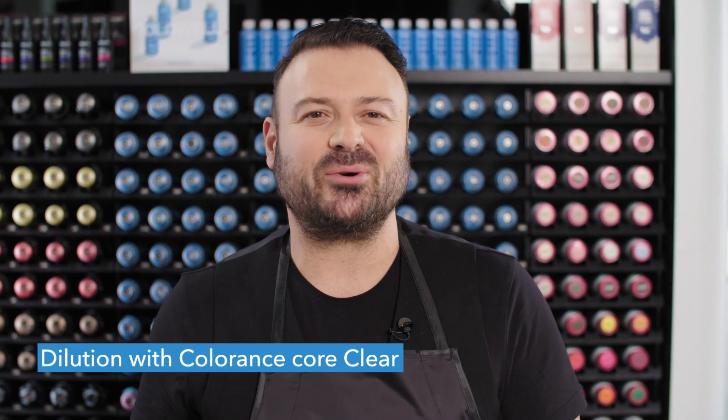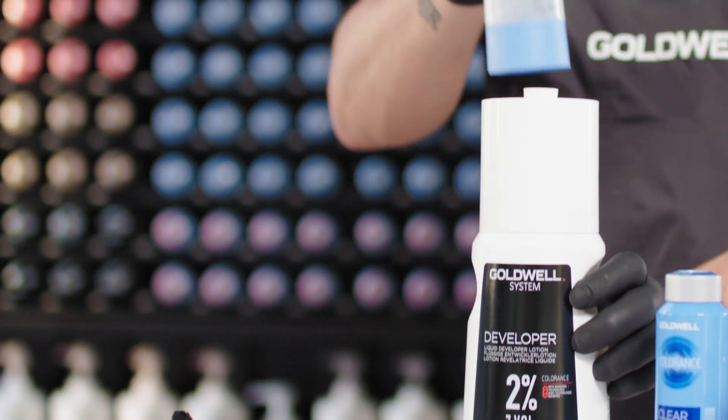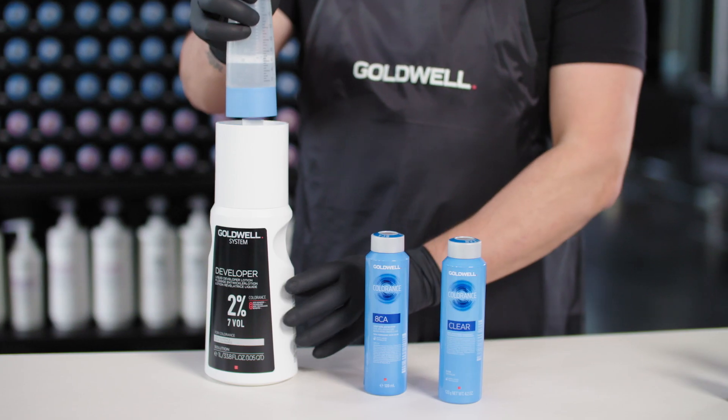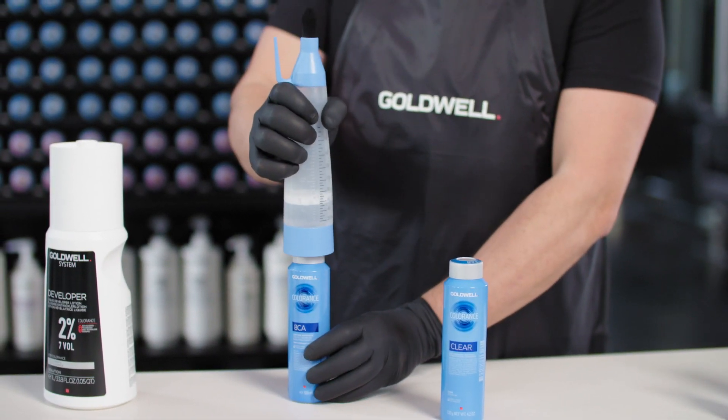Let me guide you through the mixing process for Colorance Core Clear. First, take a Colorance applicator bottle and add 60ml of our 2% System Developer Lotion. Then pick Colorance Core Clear and add the Colorance Core Shade from our Color Rack system.